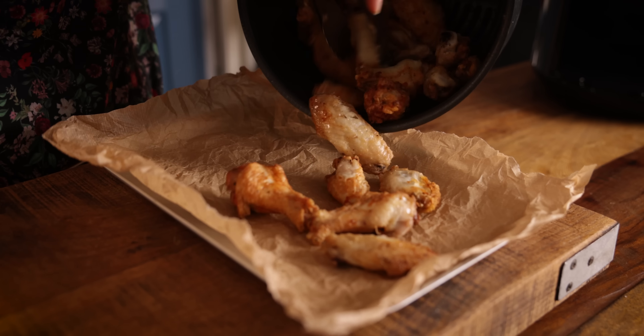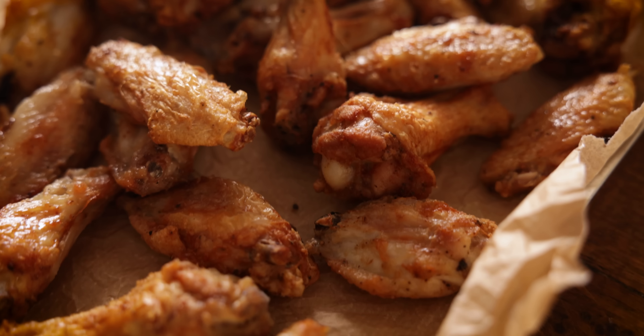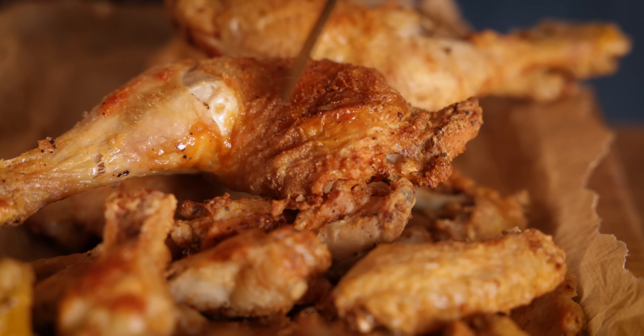Want to make the crispiest chicken wings in your air fryer? I'm going to show you how. Hi, I'm Nikki, welcome back to our kitchen where we show you how to make delicious family-friendly recipes.